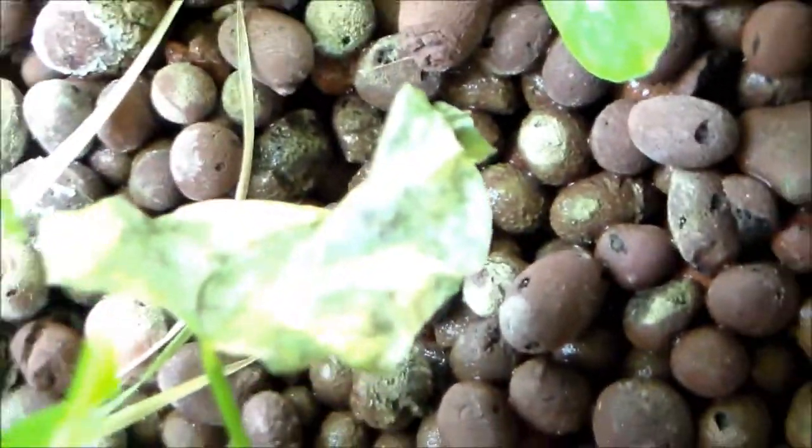Or is it even a fungus? I don't see any kind of pests. I've checked underneath the leaves and I don't see anything. So yeah, any kind of help would be very helpful to me. Any suggestions?